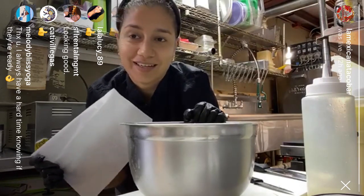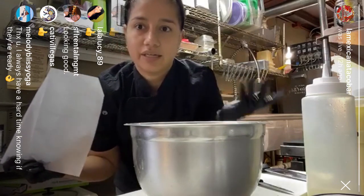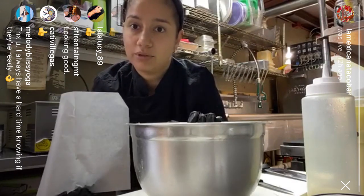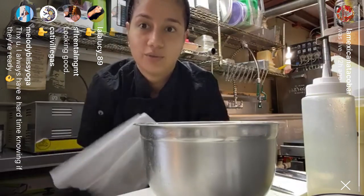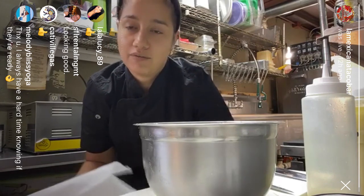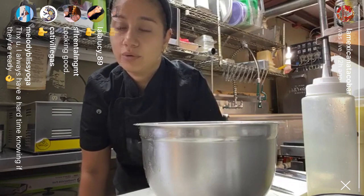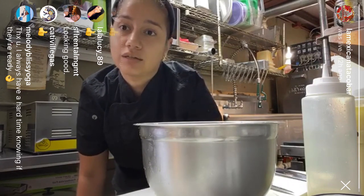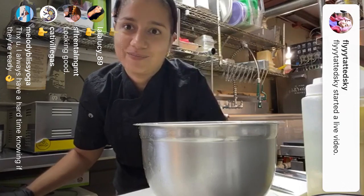Thank you very much guys. I'm going to try to make short videos on simple things you can do at home — like quesadillas, ceviche — while we're during this quarantine. Be safe, wash your hands, and as I said, if you guys know somebody that is in need, we're more than welcome to help. Contact us and let us know. I hope everybody is safe at home. Have a good day.